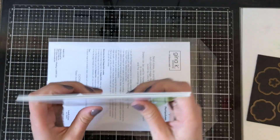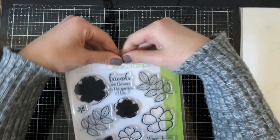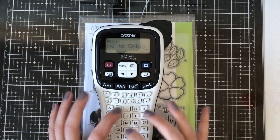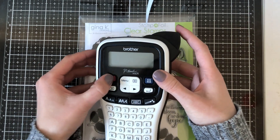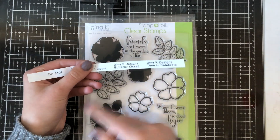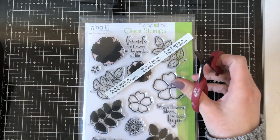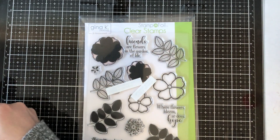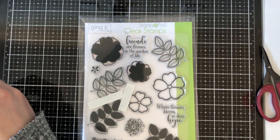To label everything, I use one of these label makers from Brother. I originally got the idea from Jennifer McGuire to label my stamp sets. This is a Brother P-touch H105 and I love the way it looks — I have it set on large with two lines, so I put the brand name and then the name of the stamp set. I just peel off the back and stick it onto the side. I also use some generic labels from Amazon instead of Brother ones, since I find them a lot cheaper — I'll link to those in the supply list.